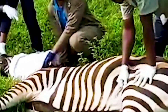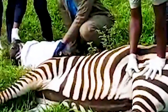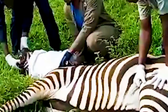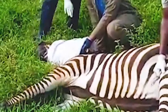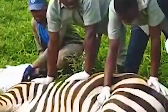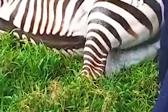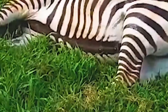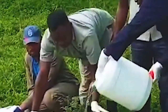When approaching an immobilized zebra, one should move in quietly and grab the ears from behind. If the animal attempts to stand, the head is pulled to the side and the neck down to keep the animal restrained. The zebra is susceptible to capture myopathy from stress, and should be kept cool by pouring cold water on its sides and covering the eyes to avoid direct sunlight and to keep the animal calm.